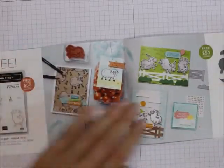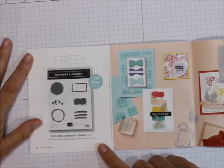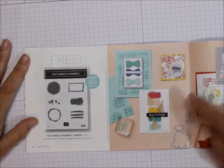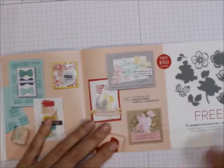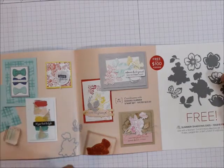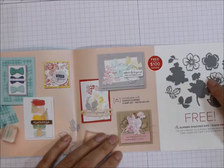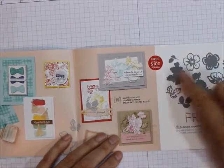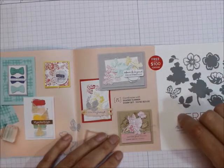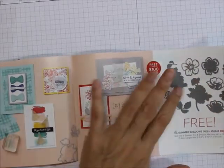This is another $50 one — Textures and Frames. It's got some frames and some textures. It would coordinate with almost any of our stamp sets. Then we've got the Summer Shadows die. These you could use alone, but they coordinate with the Shaded Summer Stamp Set on page 75 of the annual catalog. That's free with a $100 order — there are more dies, that's why that one is $100 and the other was $50.